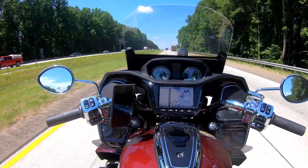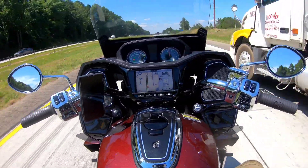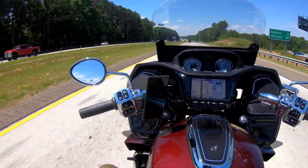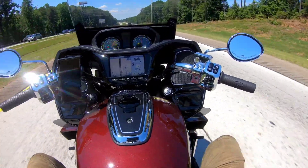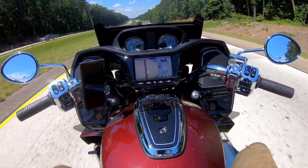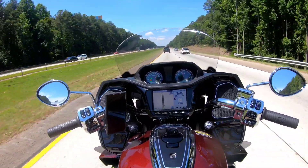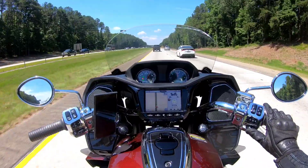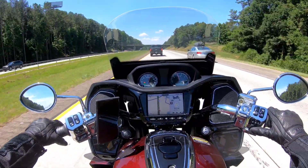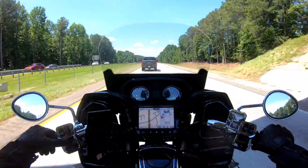Out on the highway, a few things you need to know: if you have the windshield all the way down and a helmet like mine, you're going to get buffeted a lot. Right now I can barely see, so I've got to lift it up. It's all the way up for me — even in the city there we go. But I absolutely love this bike on the highway.